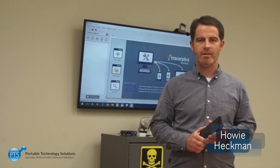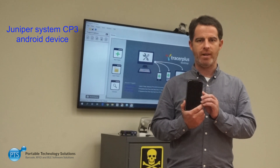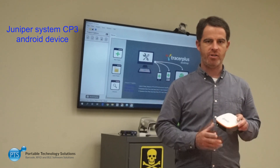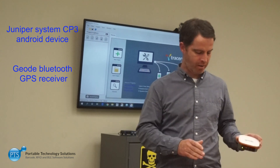Hello everyone, Howie Heckman here with PTS. Here today to give you a review of the Juniper Systems CP3 Android device, as well as their add-on Geo Bluetooth high-accuracy GPS receiver, so we'll review that in just a couple of minutes here.